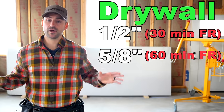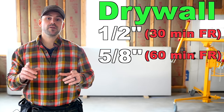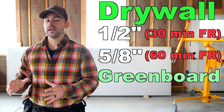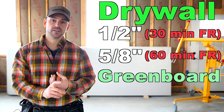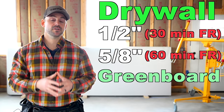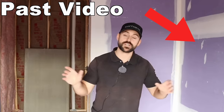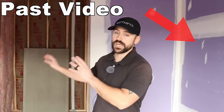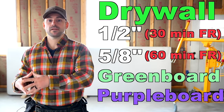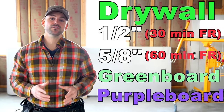In this video we're just installing half-inch throughout since it's a detached garage. If I were installing drywall in a house with a bathroom, I'd use green board — also called MR board — which is moisture resistant, helpful in high-humidity areas. The final type is purple board, which offers both moisture resistance and mold and mildew resistance, making it a good choice for basements.